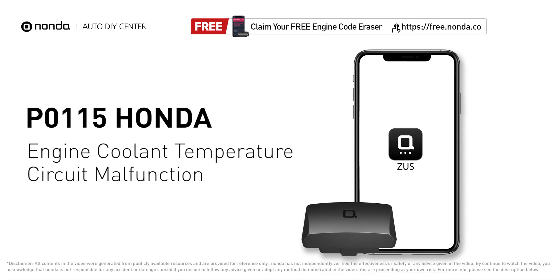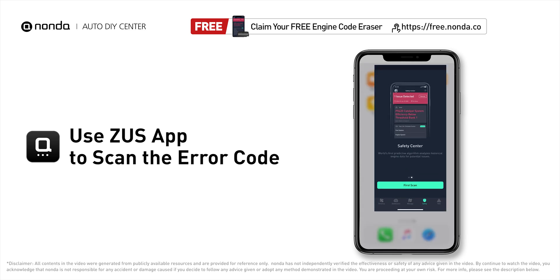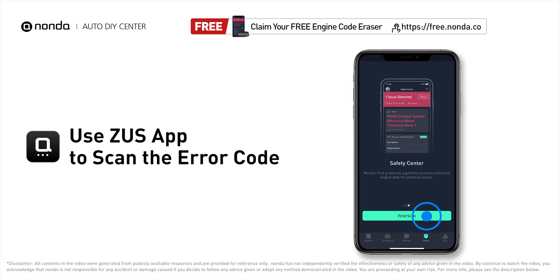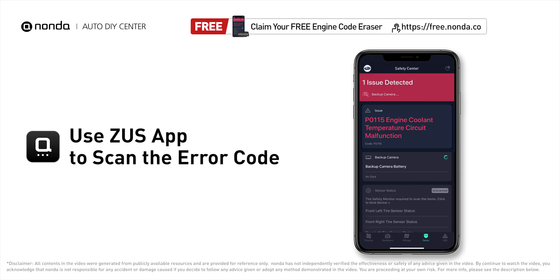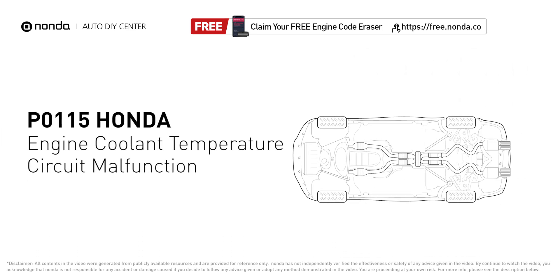This P0115 repairing video is dedicated to Honda's drivers. If your Honda is getting a P0115 error code, this video is going to show you two practical solutions to fix the error code at home. Use the Zeus app to scan your vehicle and see the error code P0115. This code is set when the engine control module reads the ECT sensor input and goes below or above the sensor's expected range.